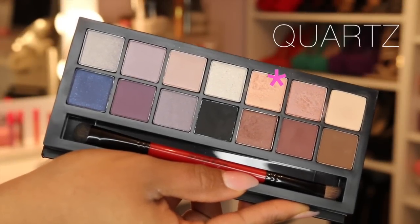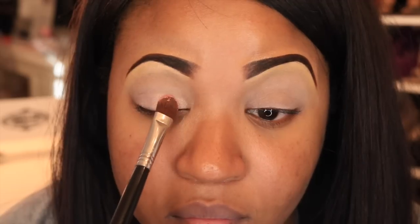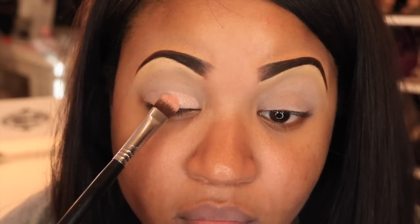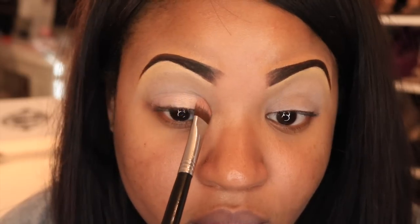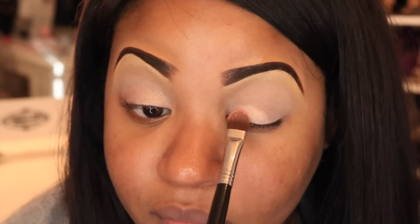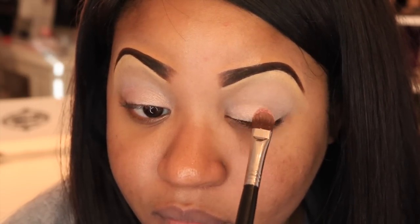The first shadow I'm going to apply to the lid area is a peachy, nude color. I applied this color wet so it makes it a little bit more vibrant. I'm just packing this color all over the mobile lid area.